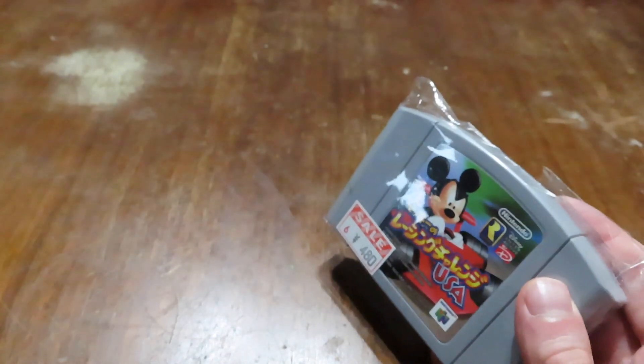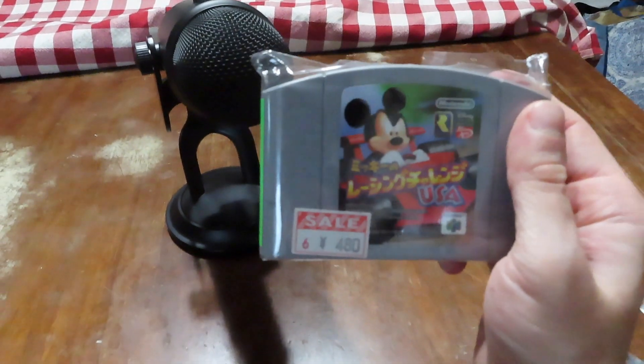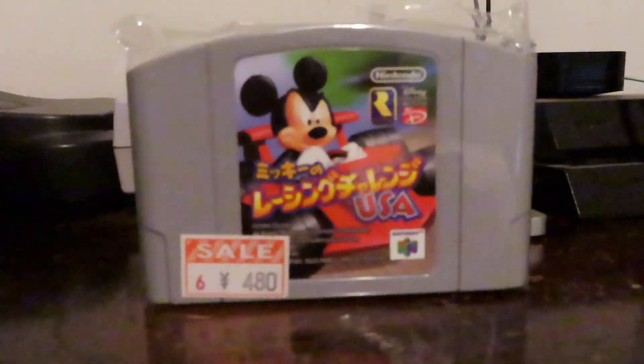So that is the haul right here — the new microphone for streaming and Mickey Speedway USA from Japan that my brother got me on his trip, and the Blue Yeti streaming microphone which I can't wait to start using on a live stream. I want to thank everybody for watching. If you like this video, hit that like button — it really helps out. If you're new here and not subscribed, hit that subscribe button and don't forget to hit the notification bell. This is Evan from Transplant Gamer signing off, bye!